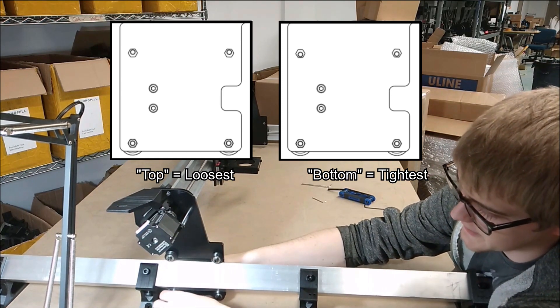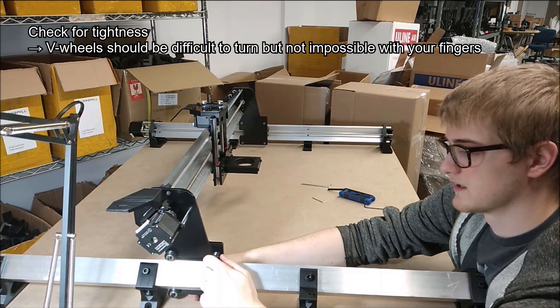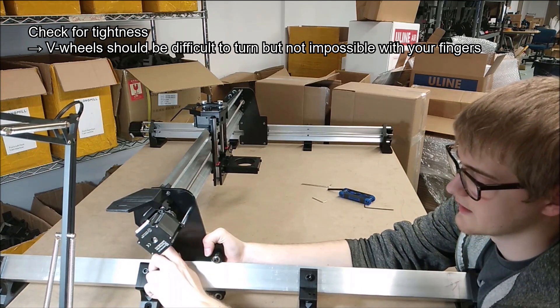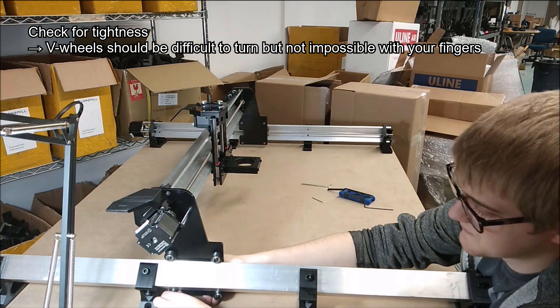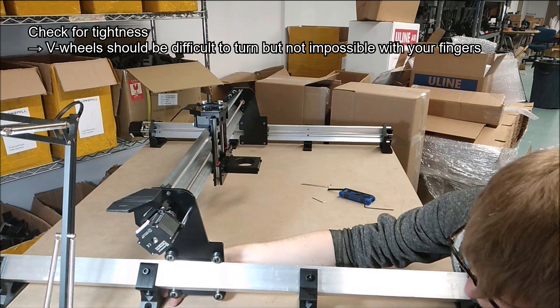Once both of those are tight, the top wheels might still be able to move. This one here I can see is still very loose; this one's very tight, because a lot more of the weight is on the back of the machine than on the front. But I can feel this bottom wheel is quite loose.